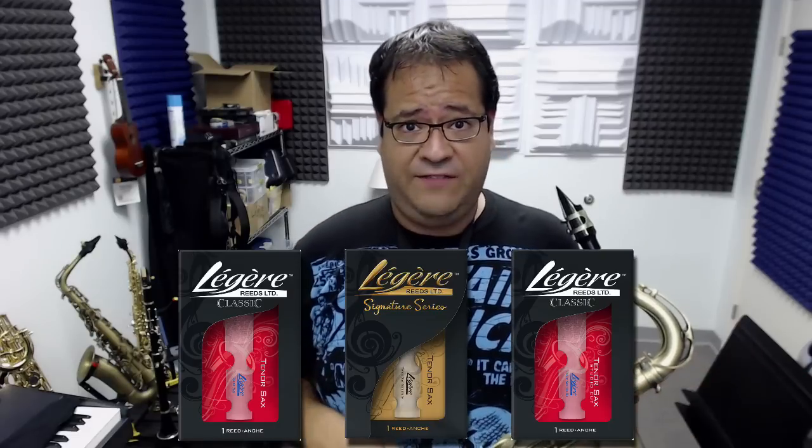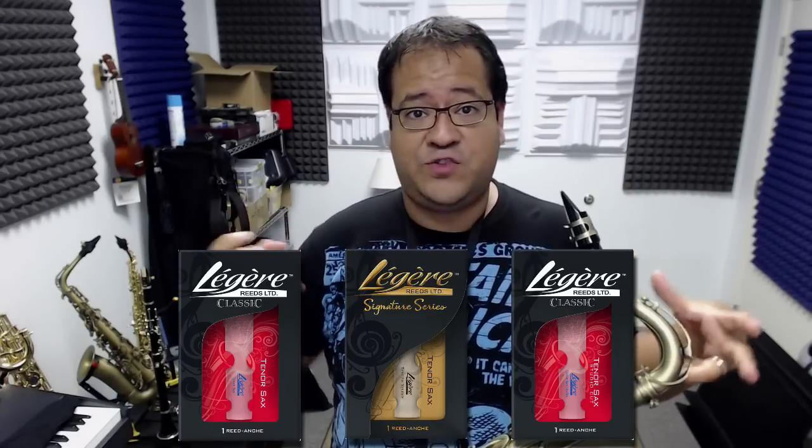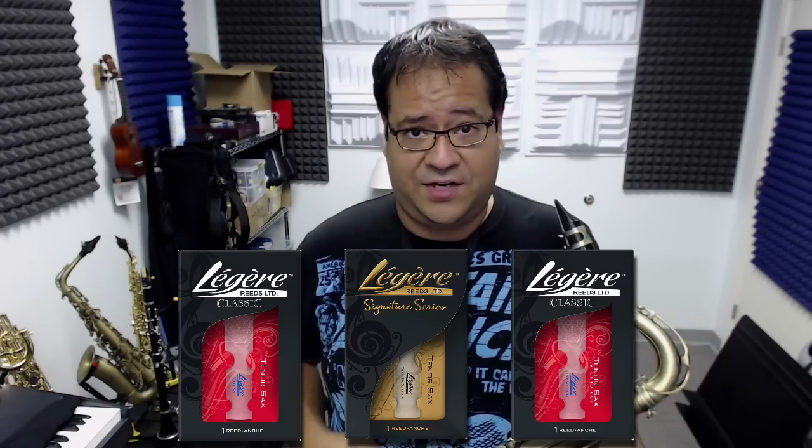Now keep in mind that the Studio Cut is only available on tenor saxophone. So I decided to do the review between all three on the tenor only. This will really give us an idea of how each reed corresponds to each other.